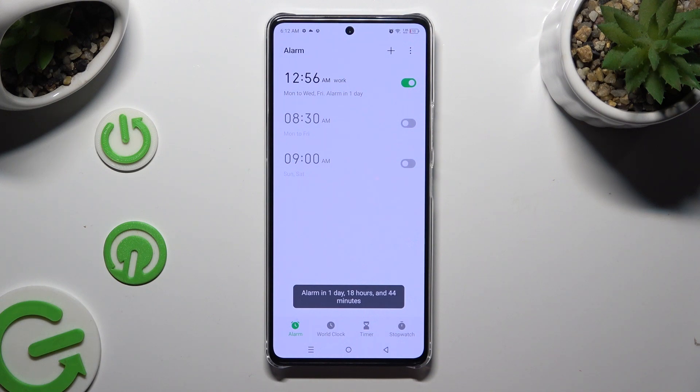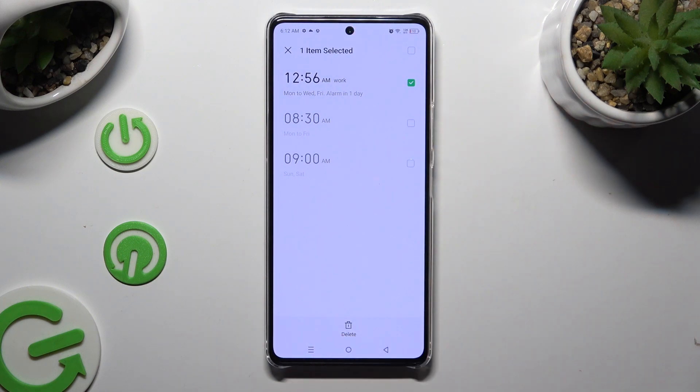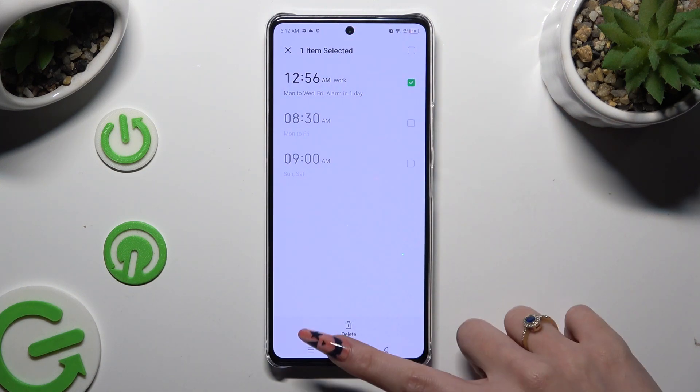Lastly, to get rid of it completely, you can hold it, click on delete at the bottom, and confirm your choice in the popup.